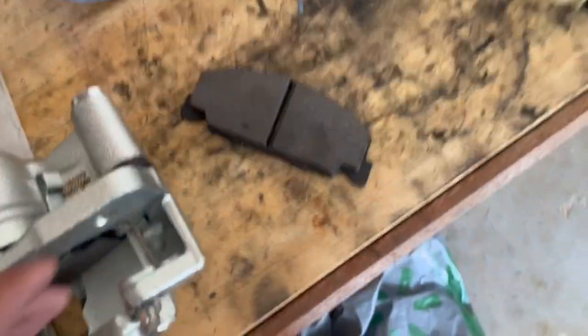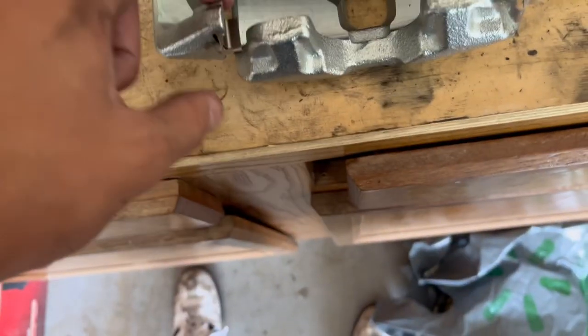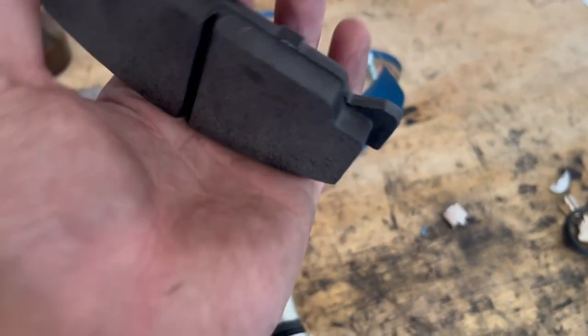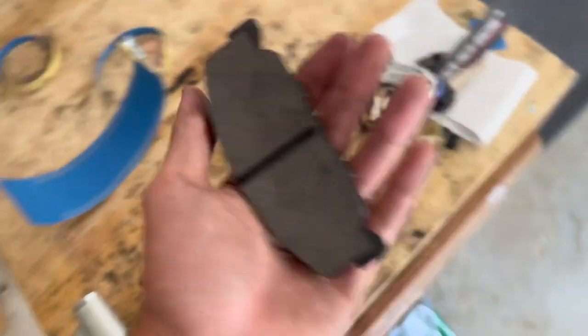So here's your new caliper, and you install these clips that come with it — there's another type as well. You install them in here in these little slots in the corners so you can put in your brake pads so they don't rattle — they're anti-rattle clips or something like that. Just put those in and make sure they're snug and tight, but not too tight though.